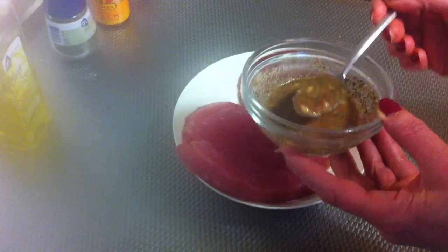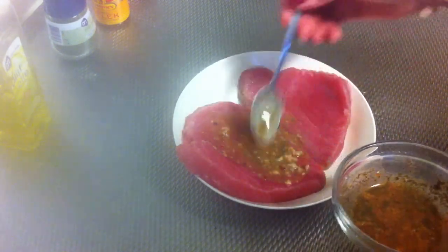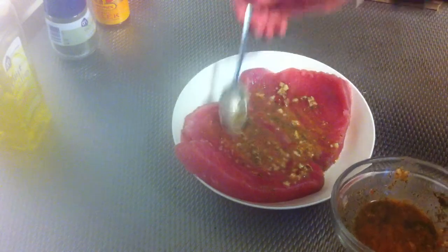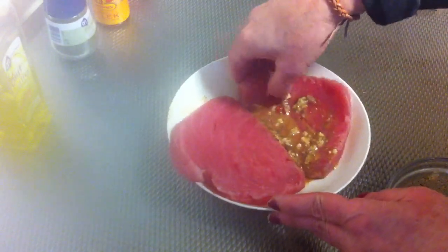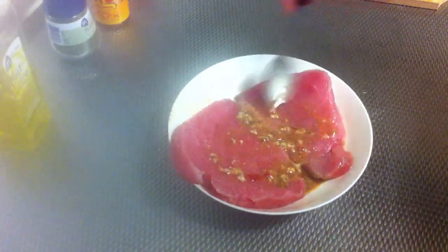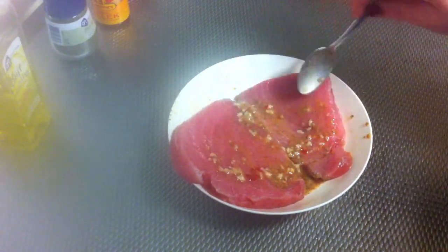Then you're going to put the marinade on the top of the tuna fillets, and the other side as well, and then you let it rest for about one hour.